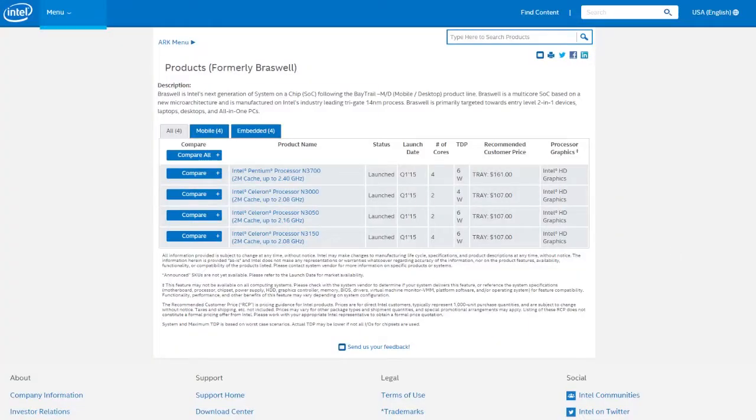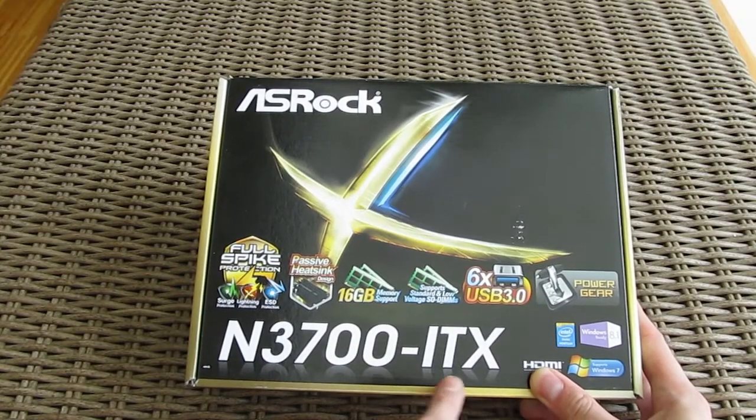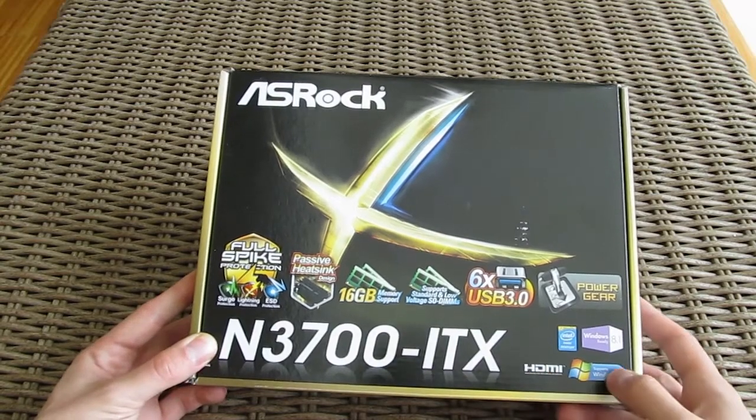The rising performance of the Intel SoC segment from generation to generation was a good trigger for motherboard manufacturers to put them in their portfolio as a completed BGA solution with a passive heatsink. We just recently did an overview of such a motherboard, the Asrock N3700 ITX, and it was actually the cause of this experiment.